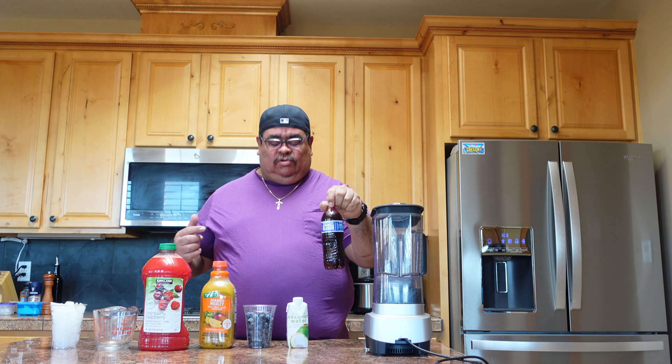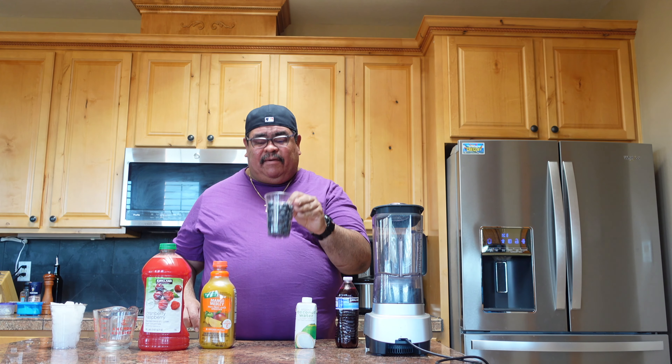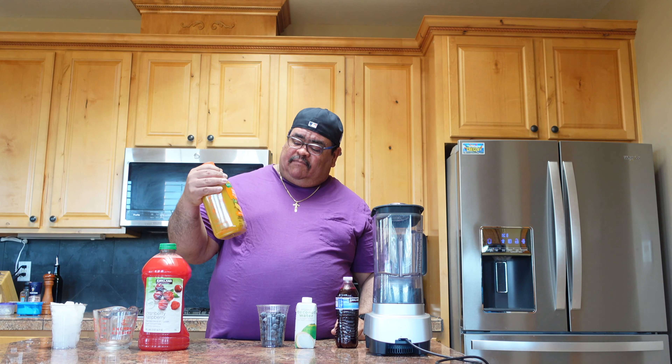Let's go straight to the video. Alright guys, this is what we're gonna use. We have a blender, we have beet juice that's really good for your liver and your kidneys. We have coconut water, a cup of blueberries, a bottle of mango medley fruit juice that's really healthy, homemade watermelon juice, a measuring cup, and a cup of ice.